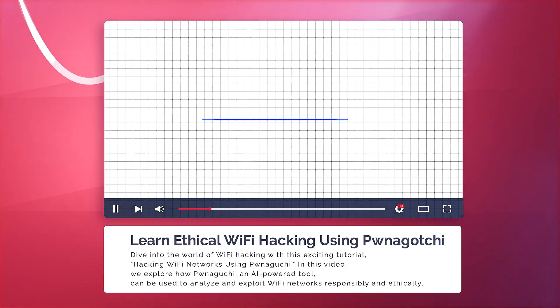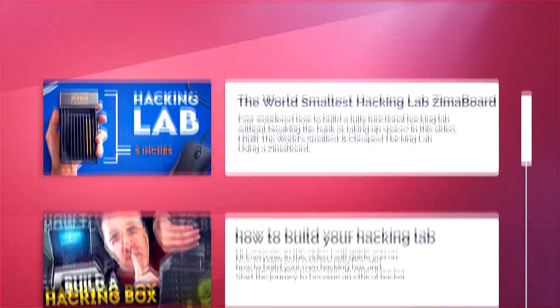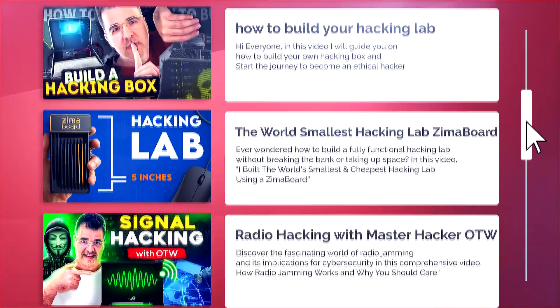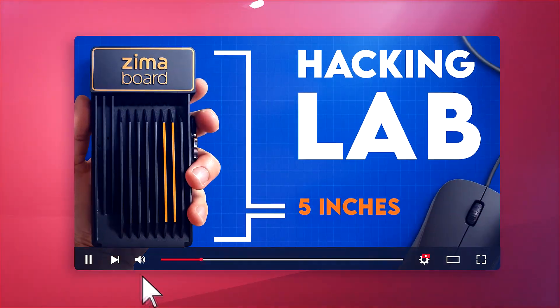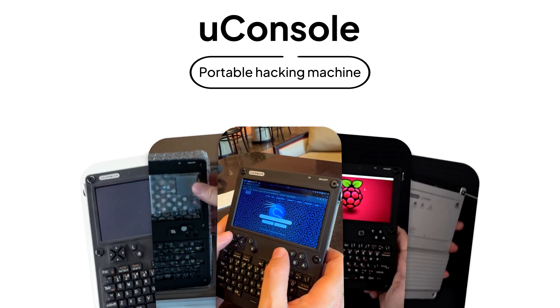I have played with mini hacking labs before — the Pwnagotchi, even the Zima Board — cool little setups, right? But those always felt like projects that required extra work to make them portable. This is different. This is the uConsole, a handheld rig that looks like a retro game device, maybe a Game Boy, but is running a full community-modded Kali Linux.